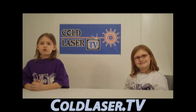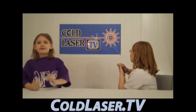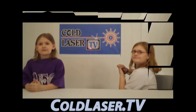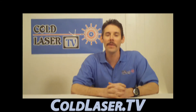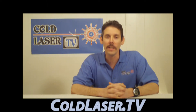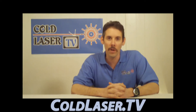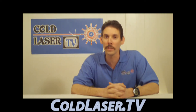Welcome to ColdLaser.TV. Hi, my name is Dr. Todd Austin from ColdLaser.TV, and today I am going to talk to you about proper cold laser therapy technique.